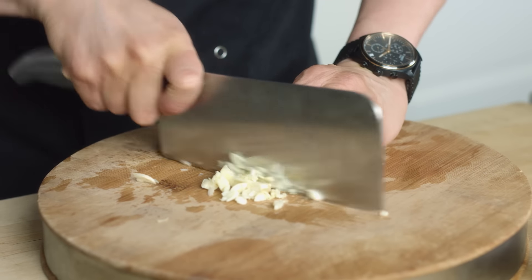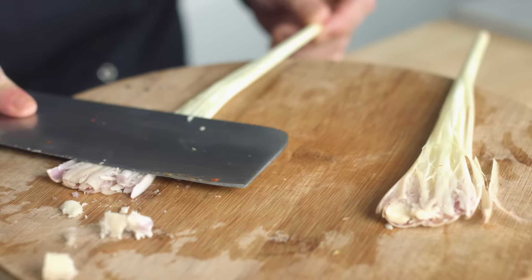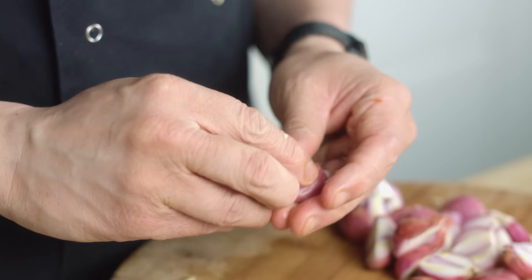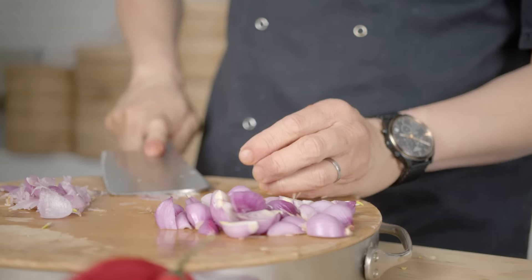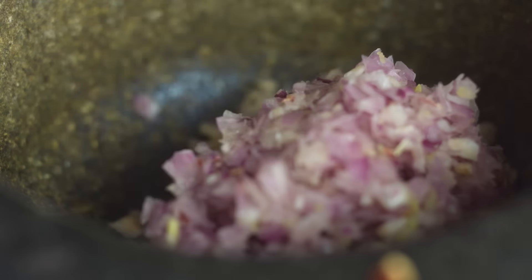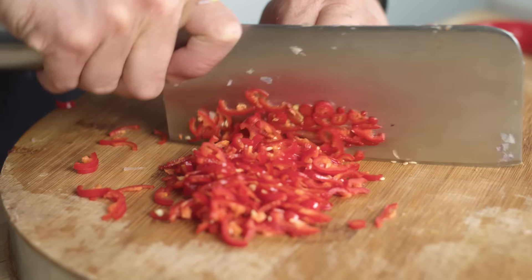I've got four or five cloves of garlic, dried red chillies soaked in hot water for at least 15 to 20 minutes. Bash your lemongrass and finely chop it. With your shallots, a nice simple trick — soak them in hot water first and then it's much easier to peel. We've got a handful of fresh red chillies, finely chopped.